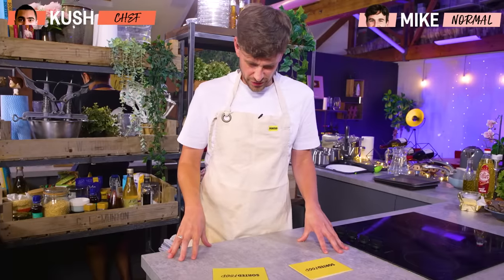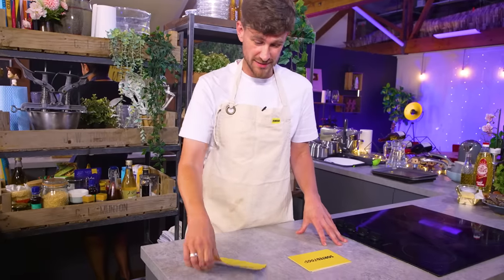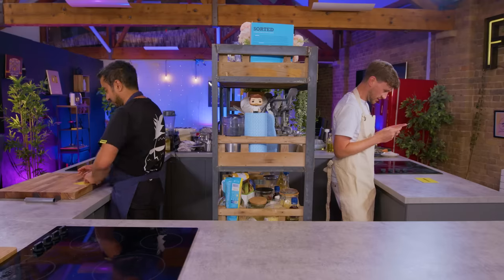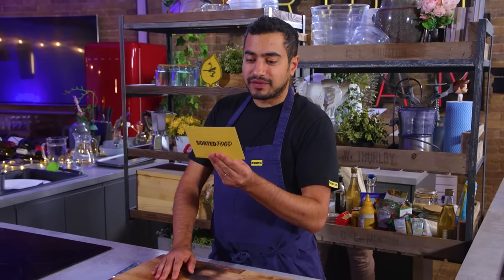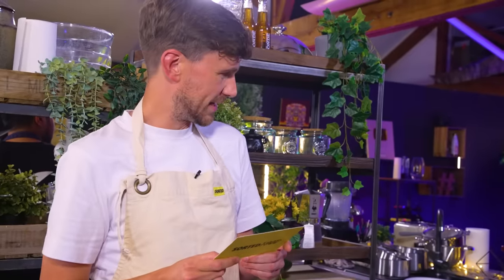Kush, what have you got in front of you? I've got one card. I have one card plus a stack of other cards, which hopefully will help me. What have you got on your card? I have fish cake with wilted kale and prawn shell sauce. I have the exact same thing. Good. That's what we're making.